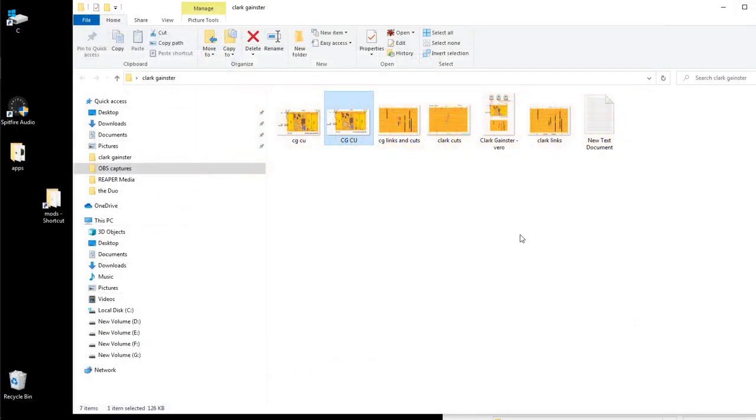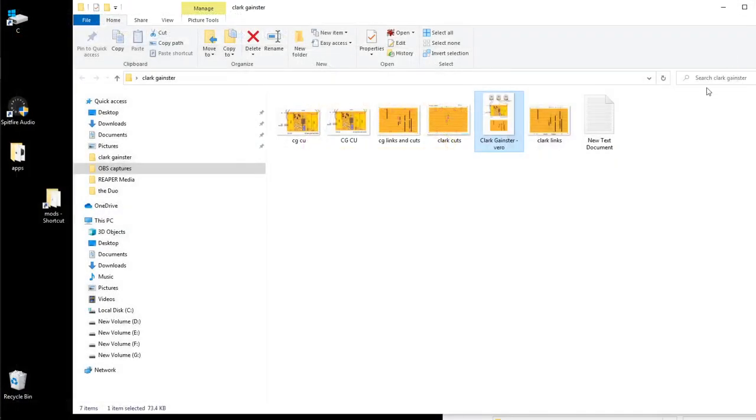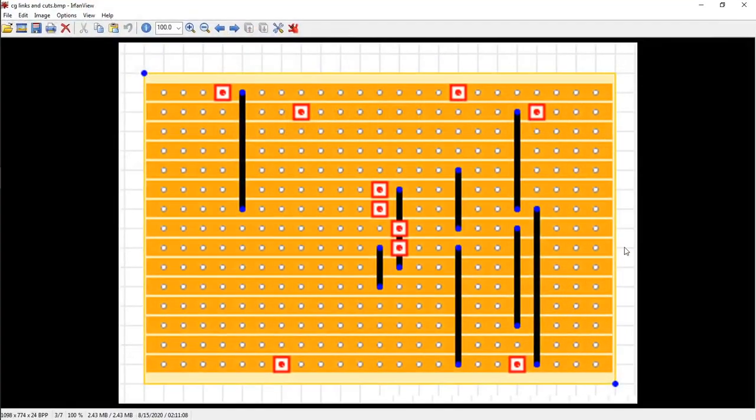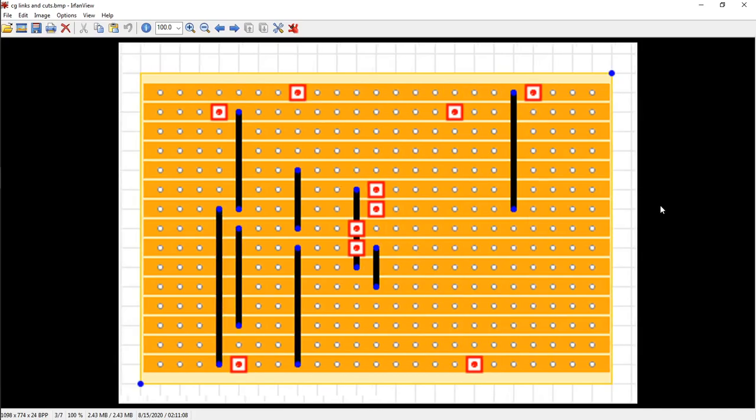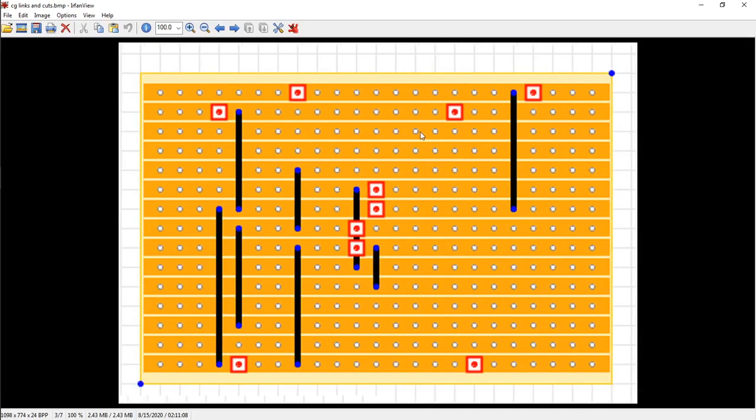But this is about IrfanView. If you look at the original, this is the layout here. What I'll do is I'll grab this and convert that into links and cuts, which this shows you. You don't have to do what I do and really go crazy editing the image and putting more information on it. But H is what flips it for you.